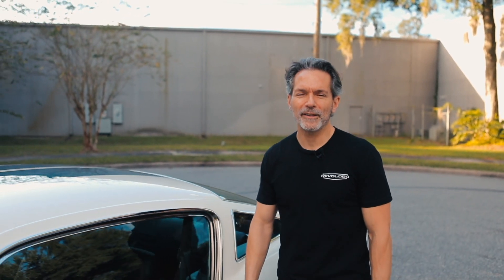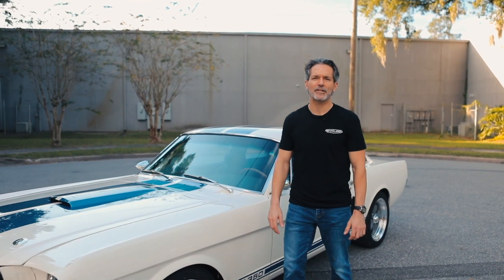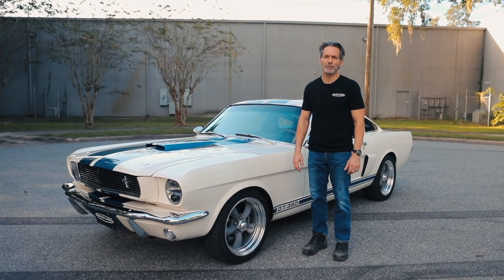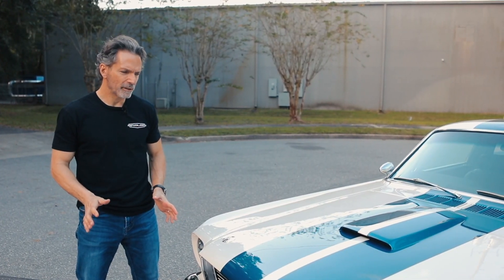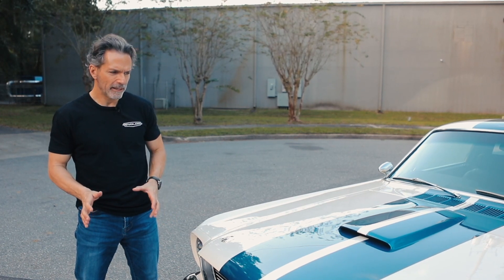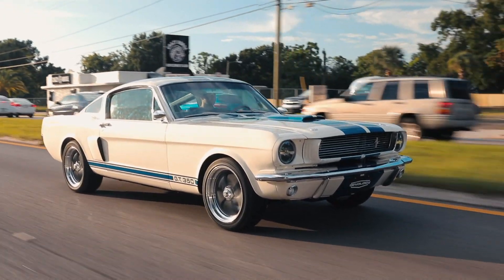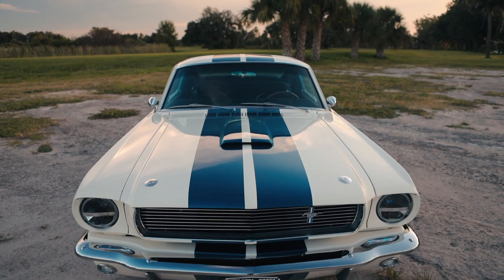Hi, I'm Tom Scarpello of Revology Cars, and this is car number 45, a 1966 Shelby GT350 in Wimbledon white with Guardsman blue stripes. The client wanted an original appearance, but he wanted to personalize it a bit, so he chose the classic Wimbledon white and Guardsman blue color combination.